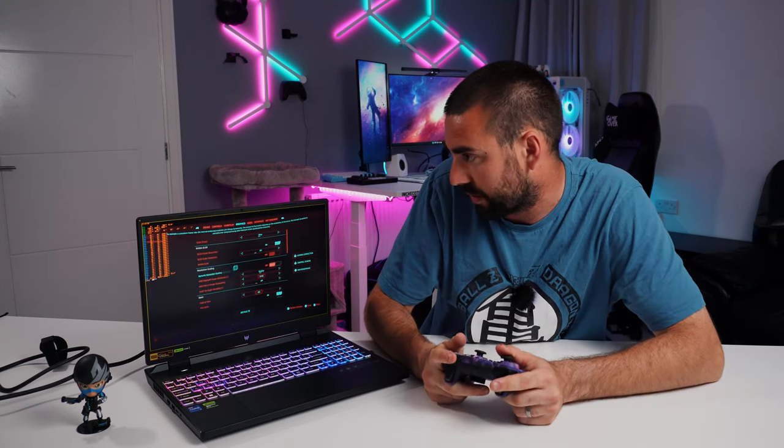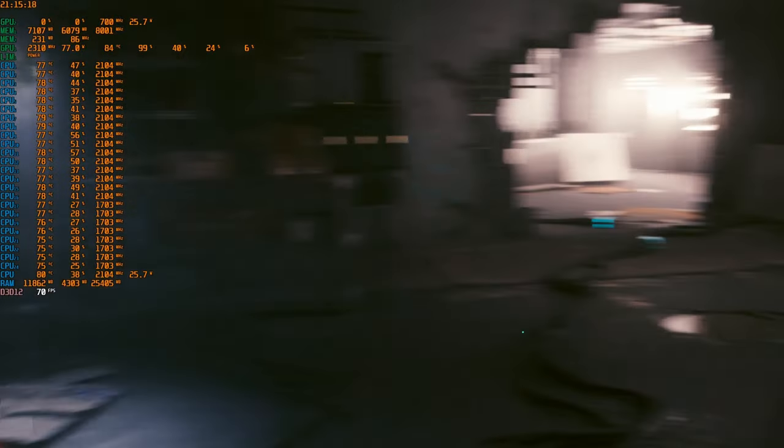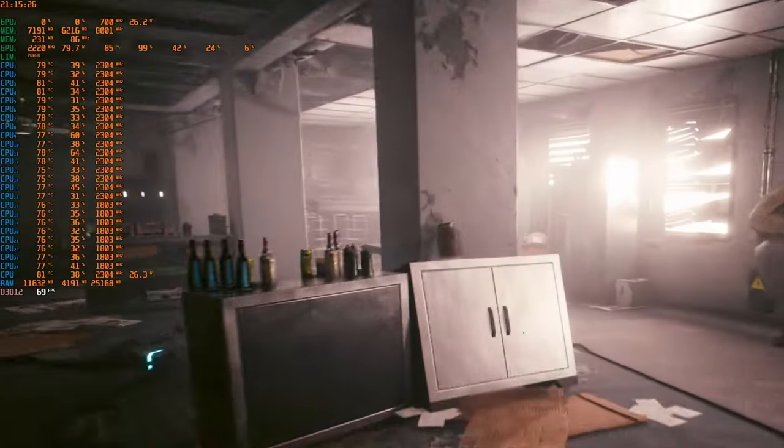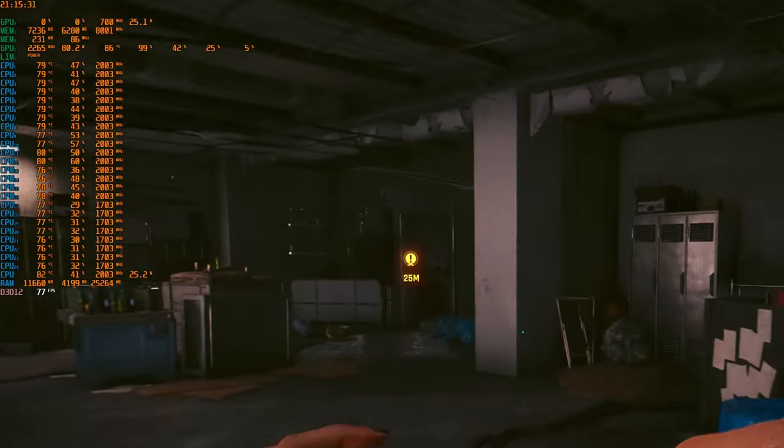I really want to try ray tracing, and I can see the option in the graphics quick presets. We've got Steam Deck, and then ray tracing on Low, Medium, and Ultra. I'll start on Low and see where that takes us. Honestly, I can't really see a visible difference with ray tracing — there would be more detail in the lights, but it's subtle.